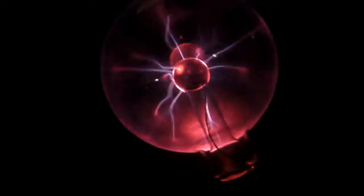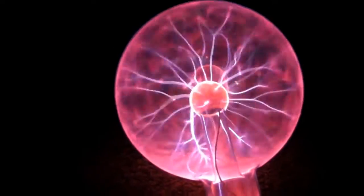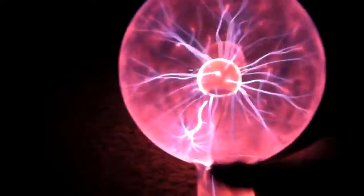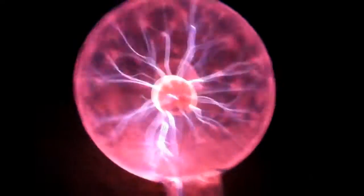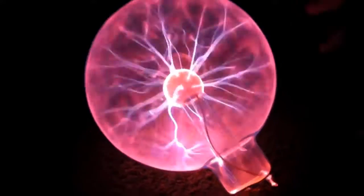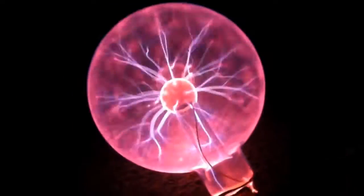12 volts. Now let's crank it up. It uses a lot of power at 12 volts. But holy crap, look at that. It's crazy. It's like completely glowing. It's just so intense. It's amazing. Look at that. Holy crap.